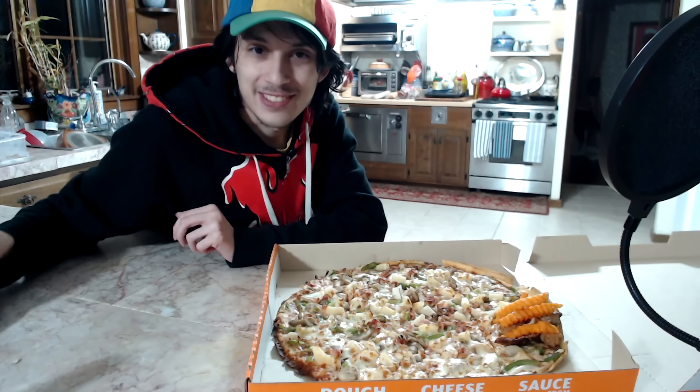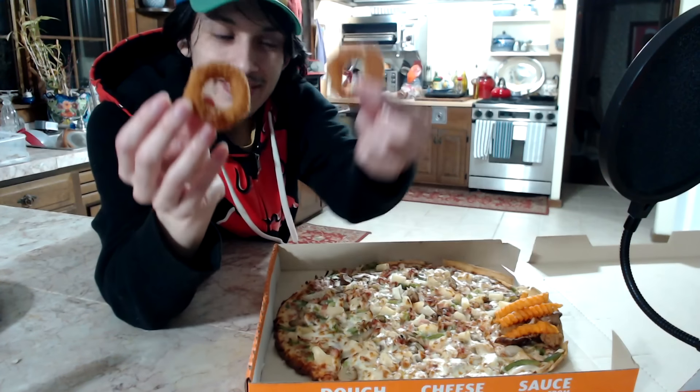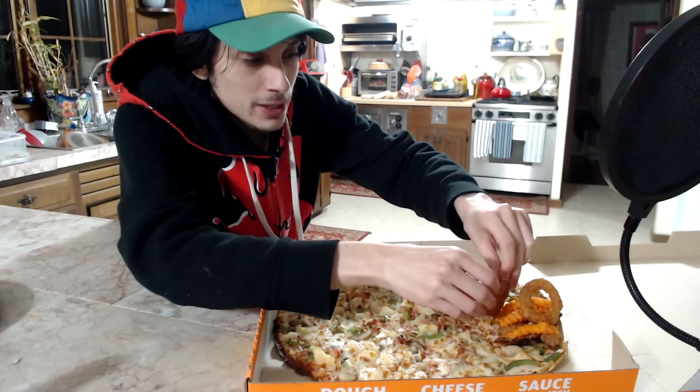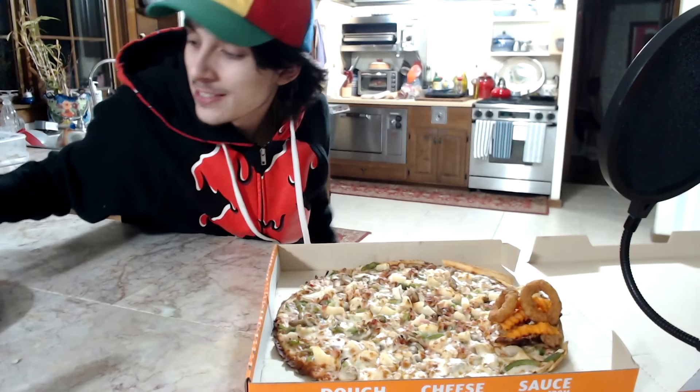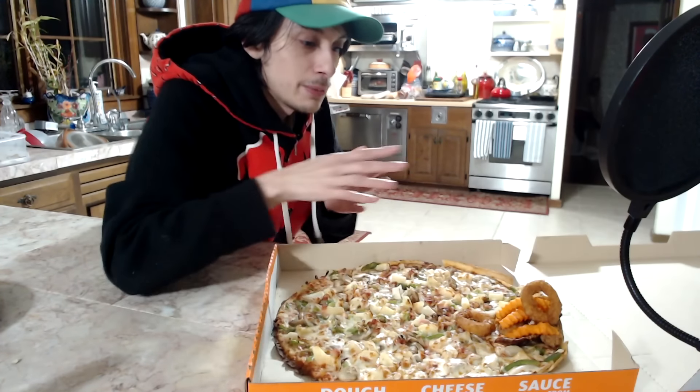And now for the last topping, we're gonna put on a reference to the blooper: calamari, also air fried. I should also mention that the sweet potato fries were air fried as well, but the Panda Express teriyaki chicken was popped into the microwave. Probably could have air fried that one too, but oh well.